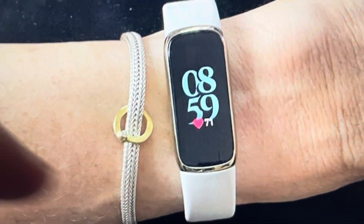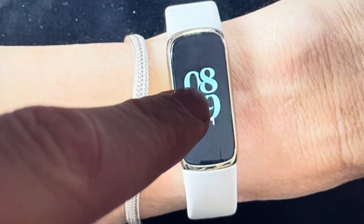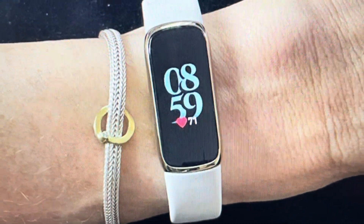Once you get to clear data, you're going to have to scroll down and then confirm. You'll have to press and hold the screen for three seconds to confirm the clear data.